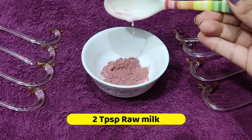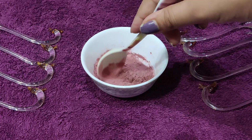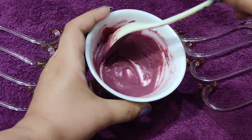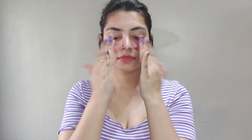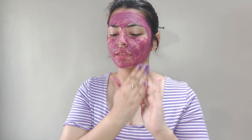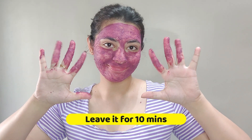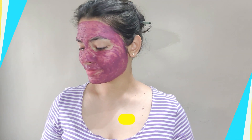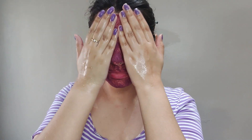Today I will share some DIY remedies and tips and tricks to care about your body, and I am sharing my full body routine. First of all, we need 1 tablespoon of rose petal powder and 2 tablespoons of raw milk. Mix it and apply it all over your face to make the skin deeply moisturized and healthy, and to keep the skin in good condition.